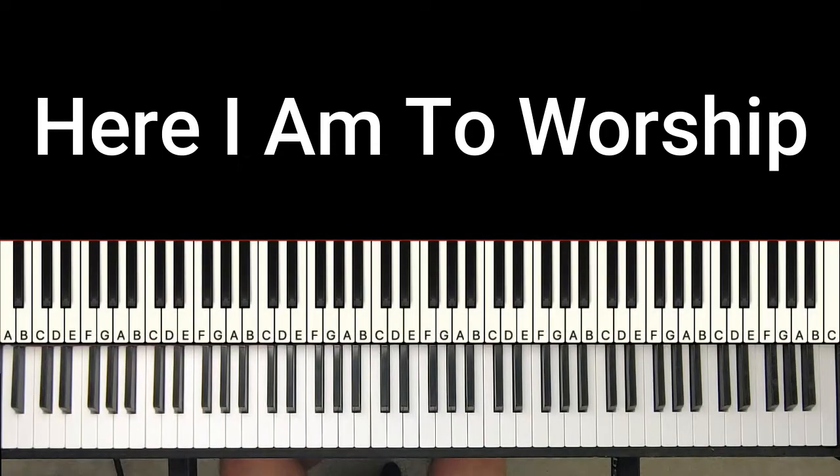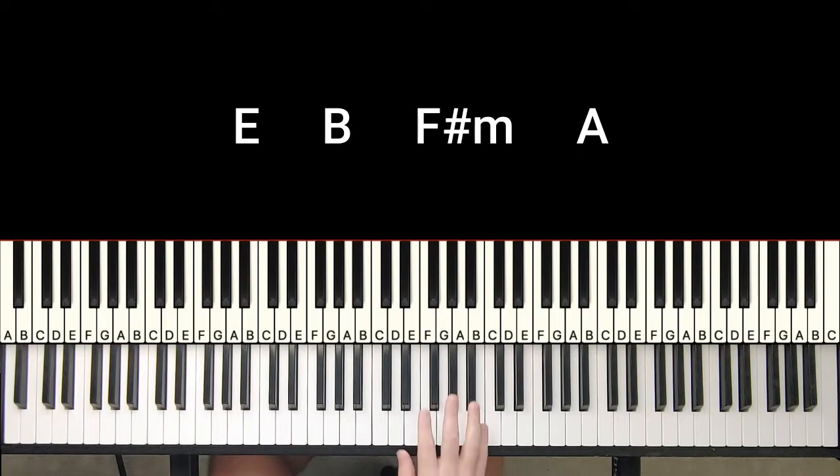Hey everybody, thanks so much for watching Cater Keys. Today I'm going to go over 'Here I Am to Worship.' I'm going to do it in the key of E and I'll break it down section by section. I'll show you the chords that are on the chord chart, and then I'll go back through and show you how I play it, because I think the way I do it is a little bit smoother and sounds a little bit more flowy.